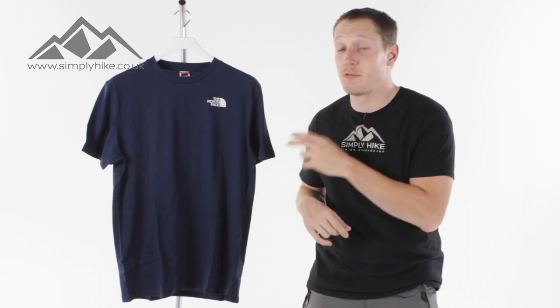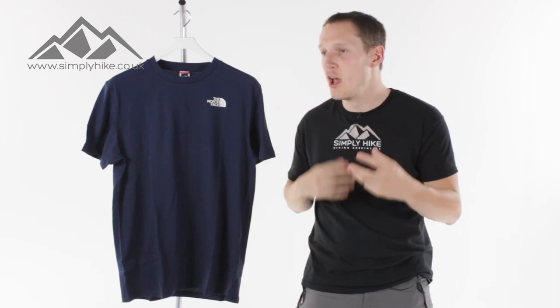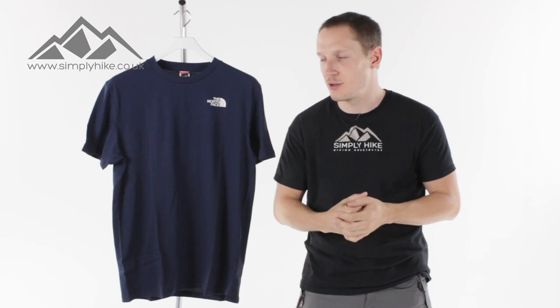It's got a really nice trick up its sleeve — it is nice and breathable and lightweight as well. So if you are doing a bit of climbing or scrambling, it's going to almost act like a wickable base layer, working really well at keeping you nice and cool on those hot days.